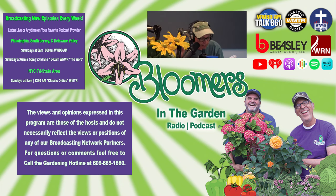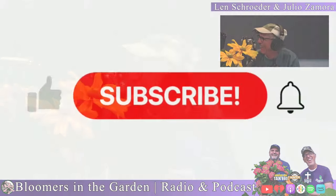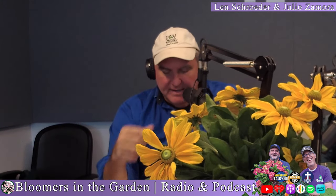Have you ever said, that plant blocks everything? Now's the time to move it. How many times do you hear that? My plant is overgrown and I can't see. And also it's a safety thing. I've had people say, I'm afraid that somebody's going to hide behind it and jump me when I'm going into my house. Now's the time to move it.